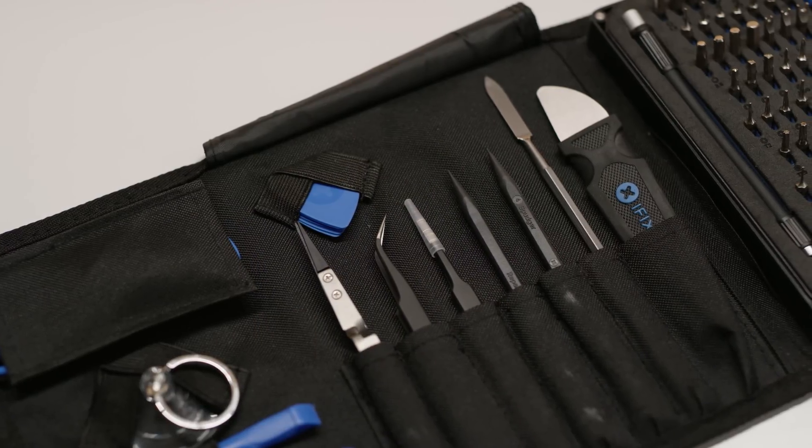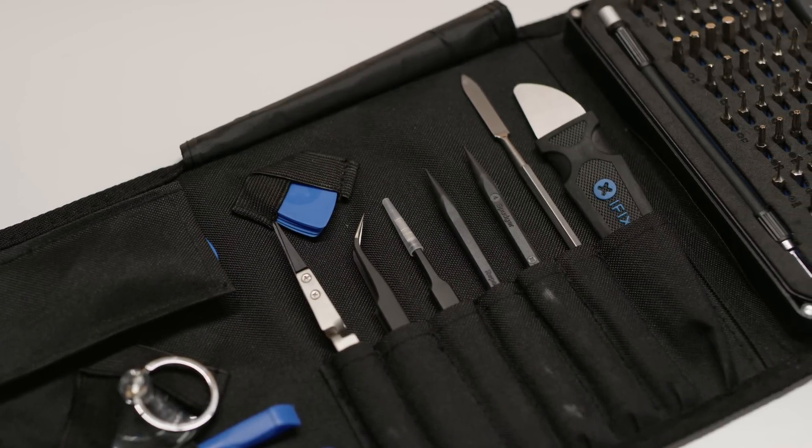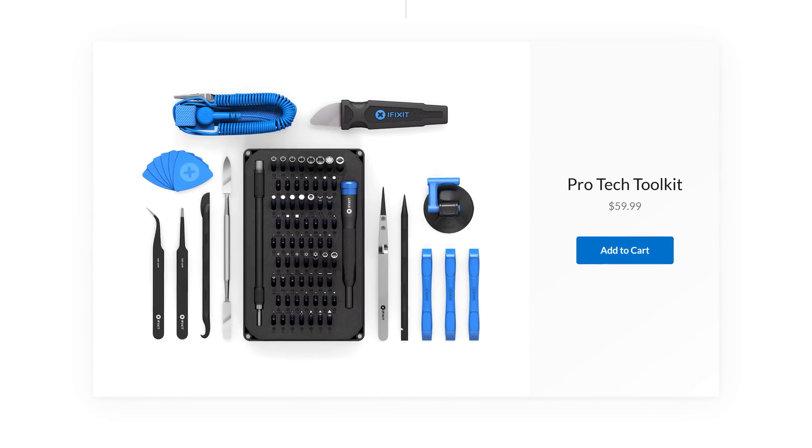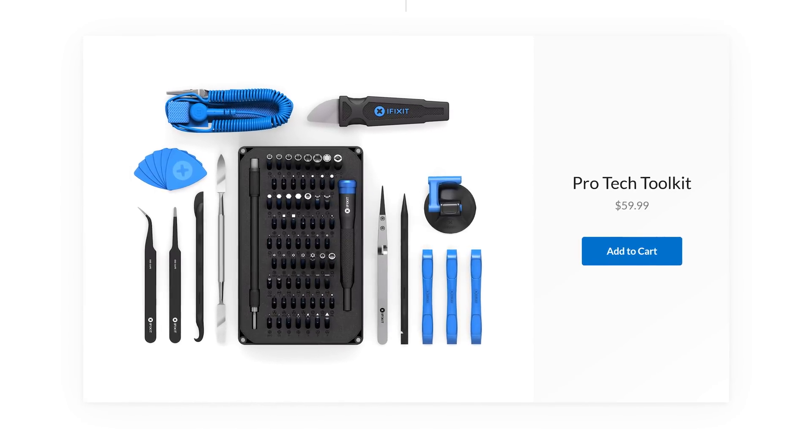This video is brought to you by iFixit. iFixit's ProTech Toolkit gives you the tools you need to tackle any electronics repair challenge. Visit iFixit.com/Linus at the link below to get yours today.